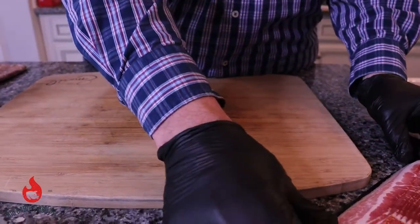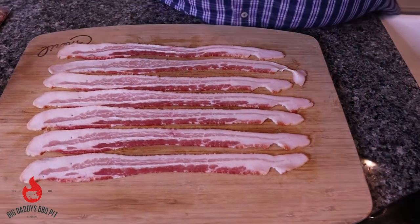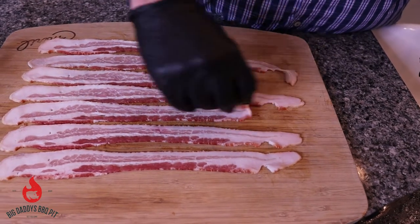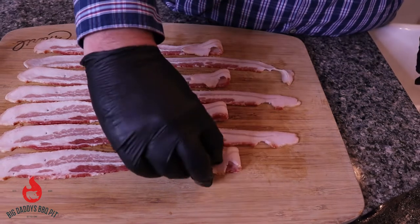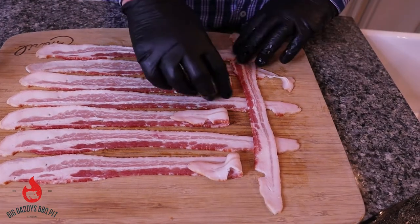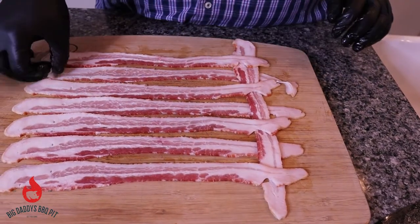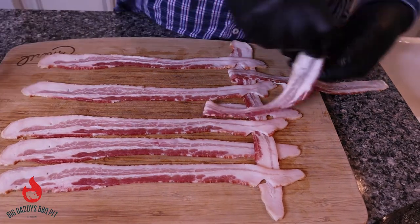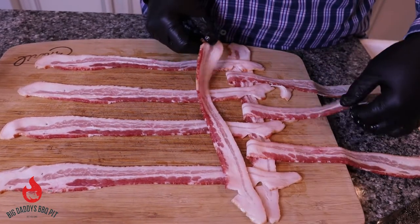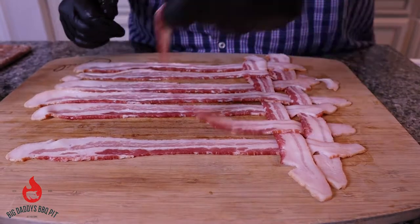We're gonna start building our bacon weave. Lay all your bacon slices out one way to start. We're gonna go seven this way and then take and fold back every other slice of bacon. Now we're gonna slice in here, fold it over. Now you're gonna pull back the opposite. Just repeat and go to the opposite ones again.